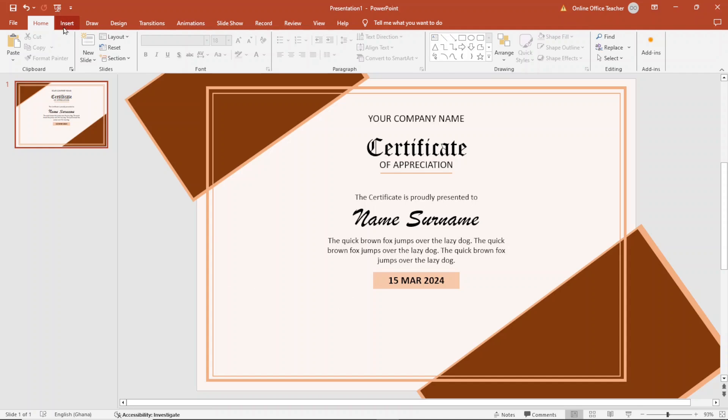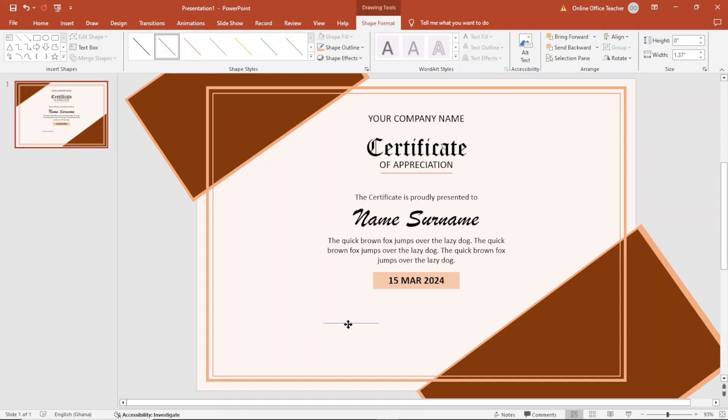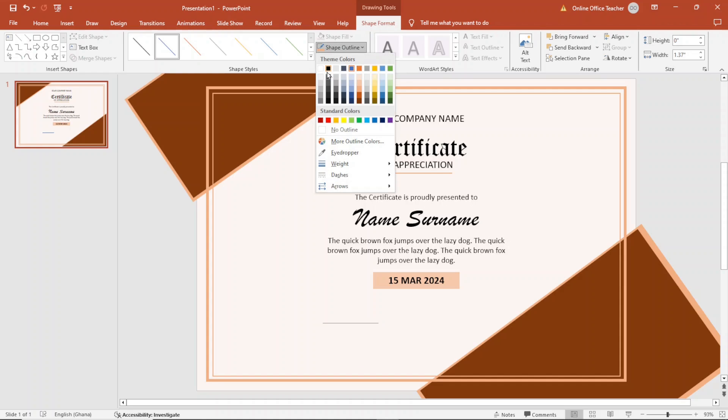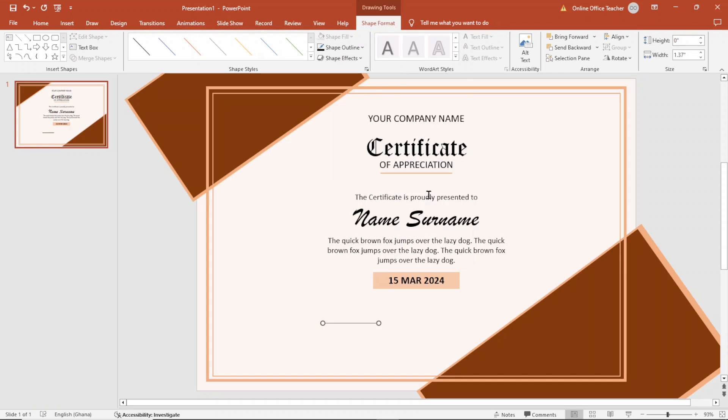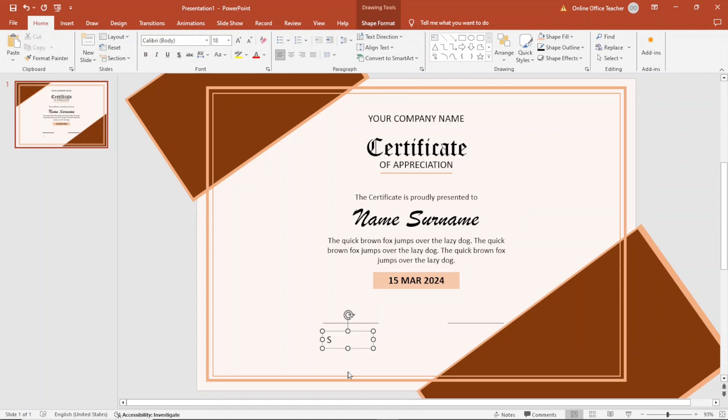Next, I add a signature area. I go to Insert, Shapes, and choose Line, placing it and moving it down slightly. I change the line color to black and the weight to 1pt. I duplicate it and make sure it is aligned with the first line. Then I go to Insert, Text Box, draw a text box, and type 'Signature'. I make sure it is centered, move it up slightly, and reduce the size to 16. I hold Shift and Ctrl to duplicate it for a second signature field.